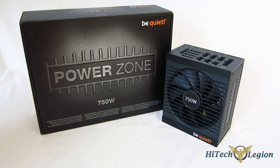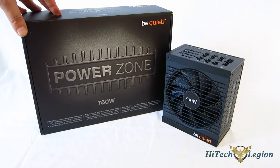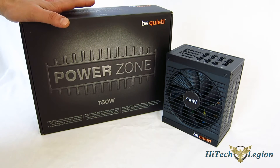This is our first look at the PowerZone 750, but not our first look at the line. We've recently reviewed the PowerZone 850 — a really fantastic power supply — and the 750 is going to follow suit. They are very, very similar power supplies.